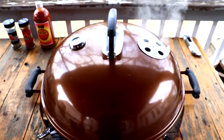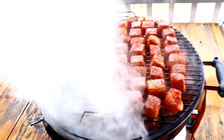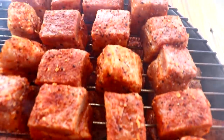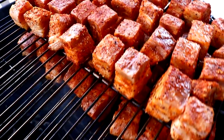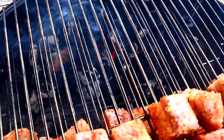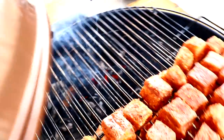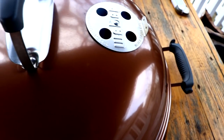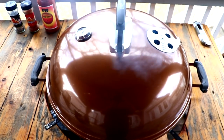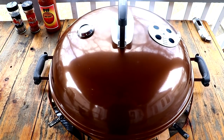I went ahead and got all the pork candy bites seasoned up with the Root Boy Cooks rub. All I've got here is a couple chunks of applewood, some charcoal, and we're going to leave the bottom vent wide open, top vent wide open for now. Then I'll adjust the bottom vent accordingly to keep the temperatures approximately 275. Hopefully in a couple of hours I'll be able to pull them.